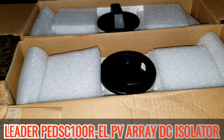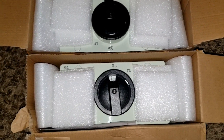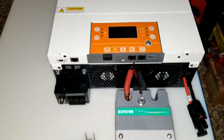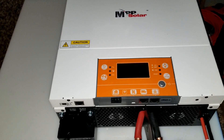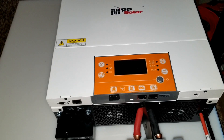Welcome to JW Solo USA command center in Minnesota. The devices and components are all coming in for this install — the MPP Solar PEP 60, 48 empty.